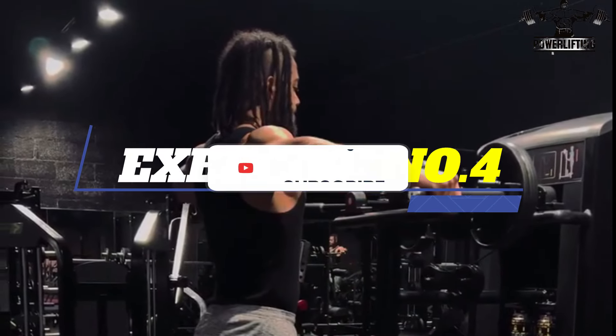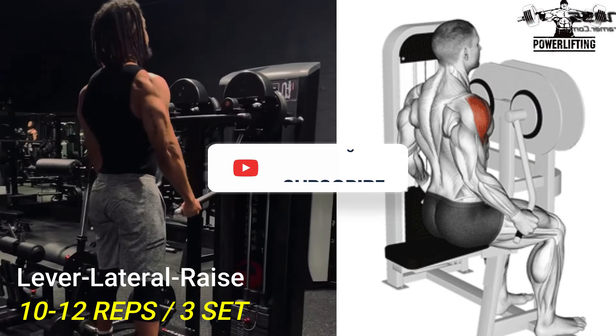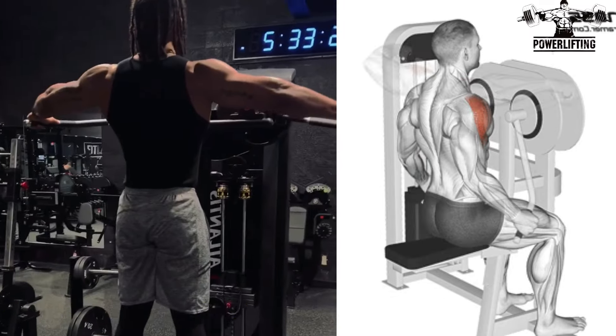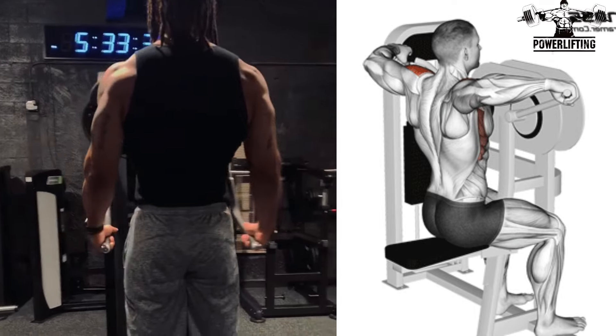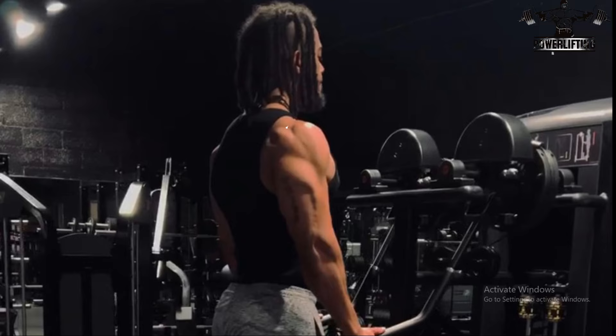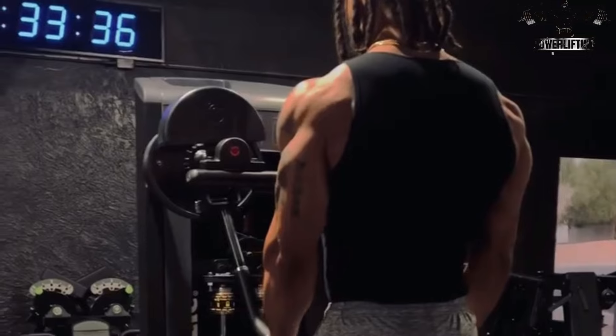Lever Lateral Raise. Using a comfortable range of motion, raise your arms to about 90 degrees or a little above 90 degrees. Exhale as you raise your arms out to the sides. Hold for a brief moment and then slowly lower to the starting position. This exercise targets the lateral deltoid of your shoulder muscles. Now repeat for the desired number of repetitions.